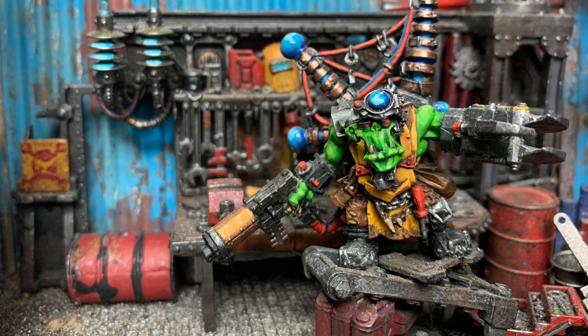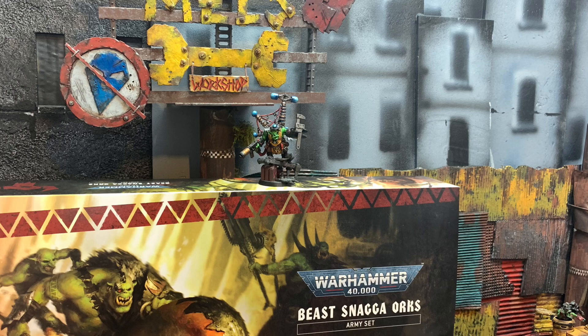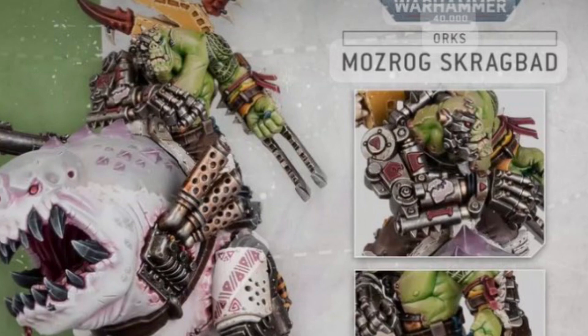This week in Mel's Mech Shop, it's time to try my hand at mech-ing a beast boss on Squigasaw. From the moment GW first released this model, I knew I had to have it to lead out my goth beast snaggers. There's something about the sheer brutality of it, that in particular the Modrog build brings, I couldn't pass up for my goths.